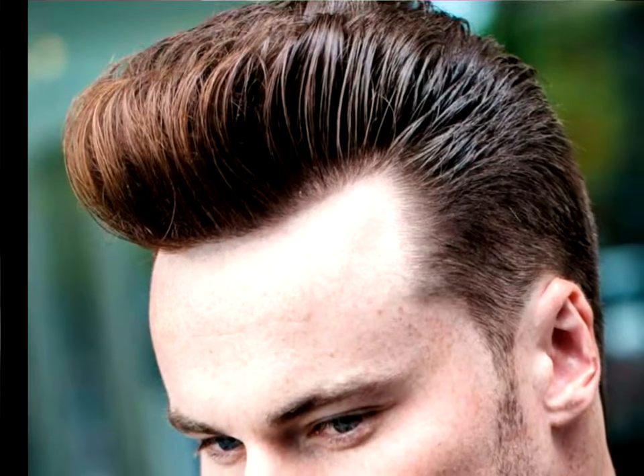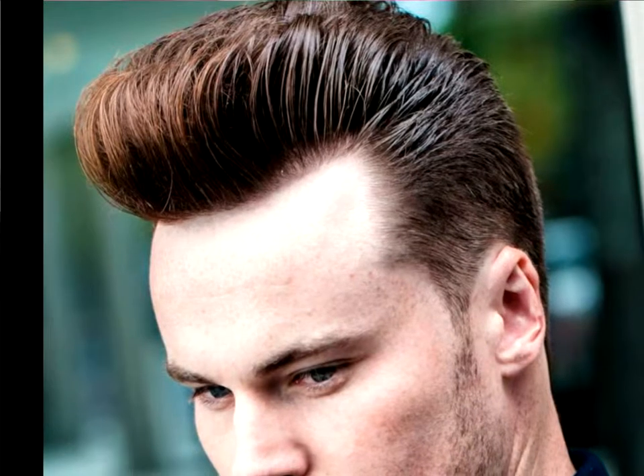Graduated top: the graduated top is designed by keeping a long, voluminous crown while the sides are clipped short. The longer crown hairs are then blow-dried to give them extra height.